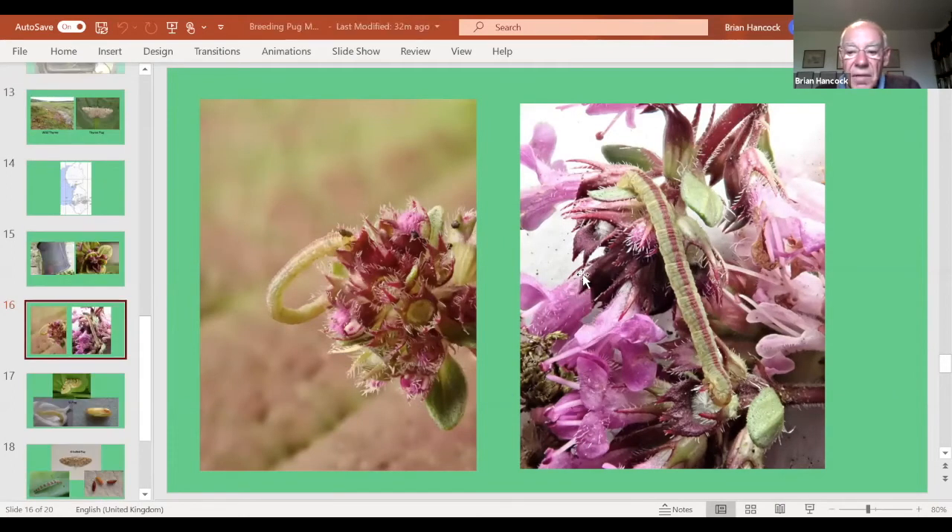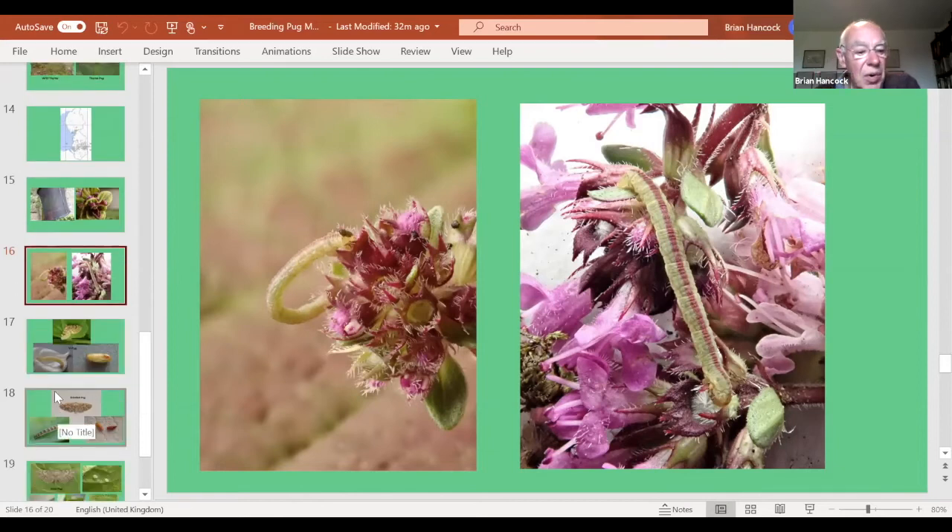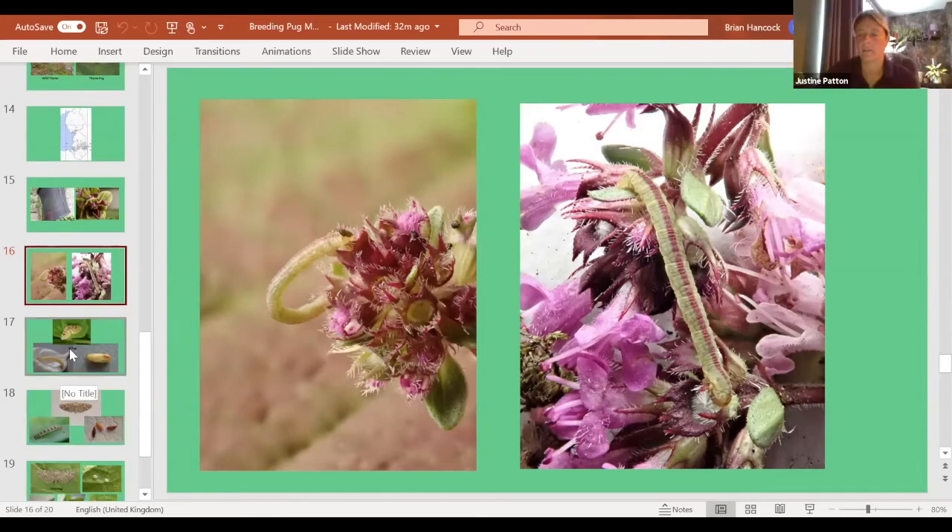Unfortunately, for a reason I don't understand, they're not doing well — I'm only left with one. I've been giving them fresh thyme every other day but I started with about 10 and I'm down to one, and I don't understand why because I think I'm doing everything right.